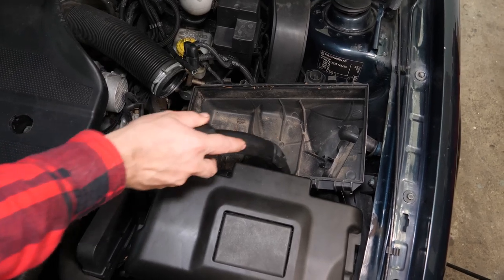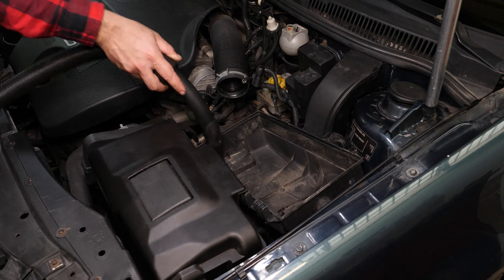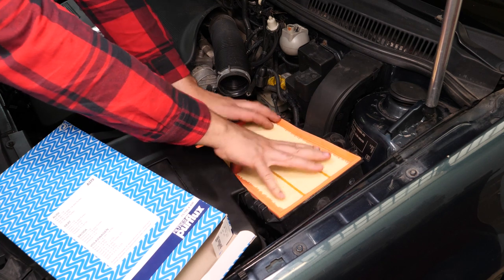Avant de remettre en place le filtre, il est important de bien nettoyer les impuretés restées dans le compartiment du filtre. Mets en place le nouveau filtre et assure-toi que la collerette caoutchouteuse est placée correctement dans son emplacement.